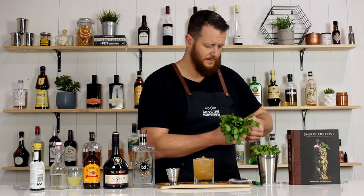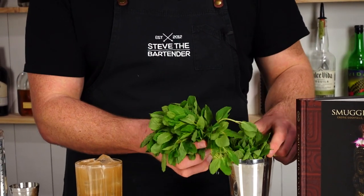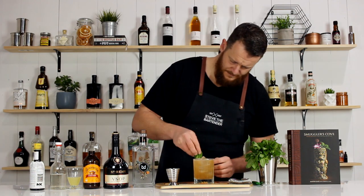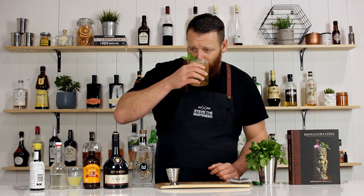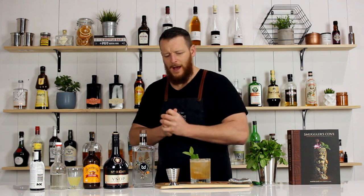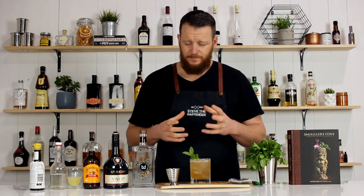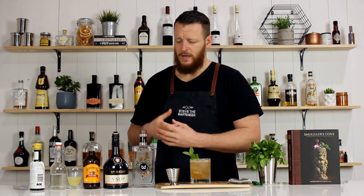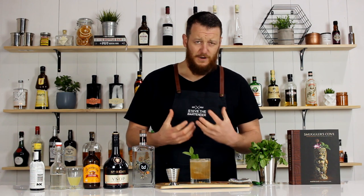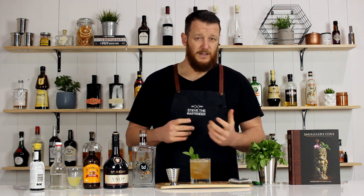Then garnish with a mint sprig. So there you have a Suffering Bastard. Cheers. That is wicked. Gin actually works really well with ginger beer — make sure you get a spicy ginger beer. You do get some of those flavors from the gin coming through as well; you get those citrusy notes. It's really fresh. You get the aromatics from the fresh mint sitting on top. The Angostura bitters really does complement the drink.